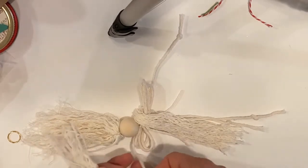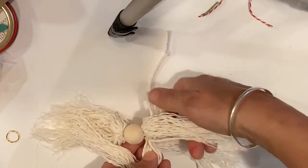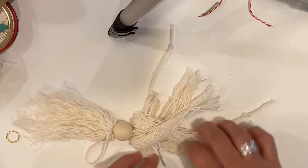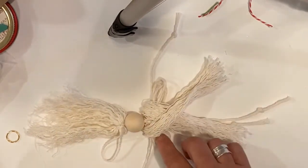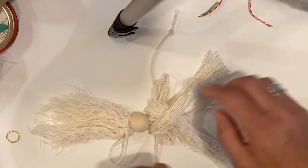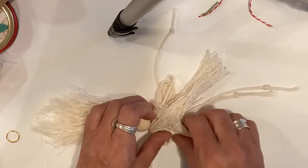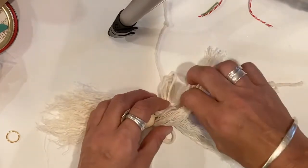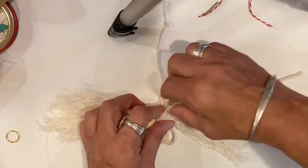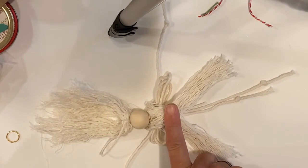Take the other side of the dress, put it right up next to the head under the wing and arm, but this time lift the whole thing up so this side goes behind everything, and make another X by crossing it over. You can see my arms and wings are out, my legs are down. Pull that as tight as you can over the wings — you don't want her to have shoulder pads!